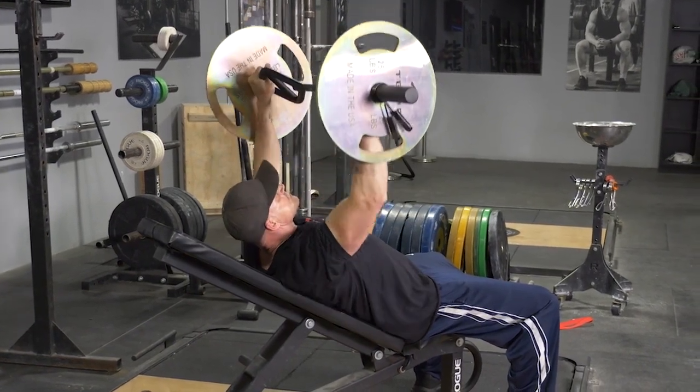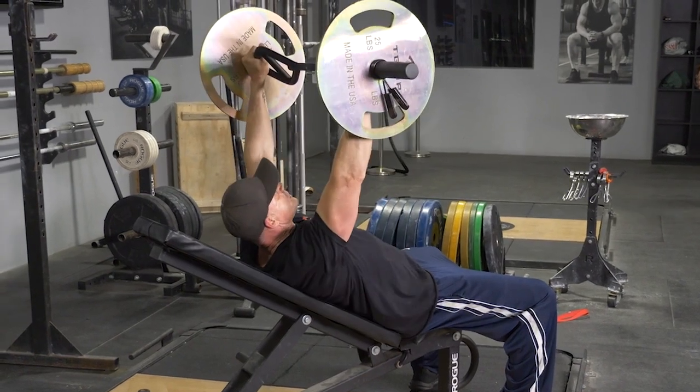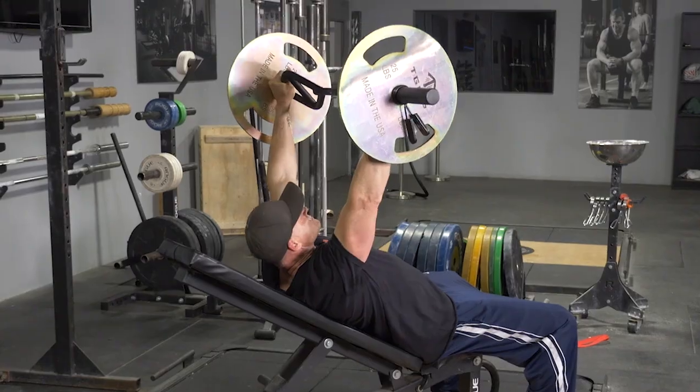From this position, keeping your elbows tucked in and chest up, bring the bar down to your upper chest, then extend back up to the starting position and repeat the exercise.